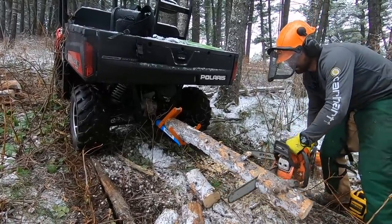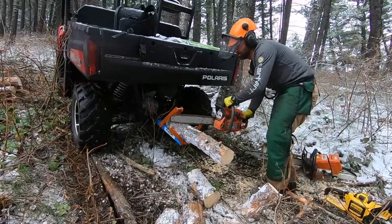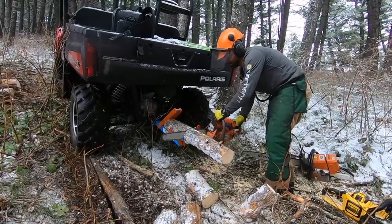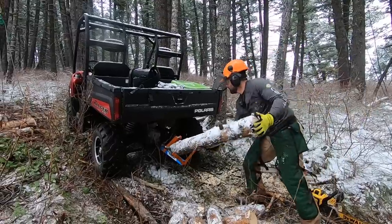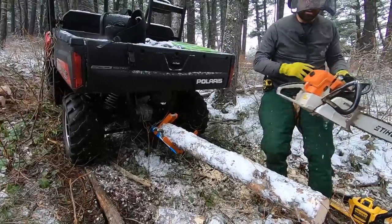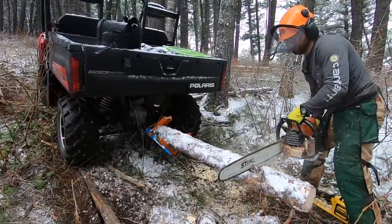The gas saw went through the small diameter log at about the same pace as the electric saw. Of course, I had to break out the big saw again, and it ripped through the log in no time flat.